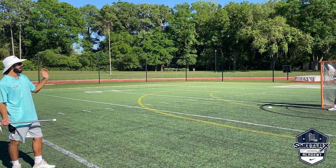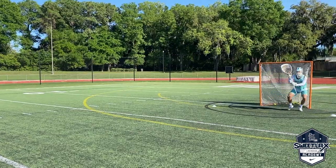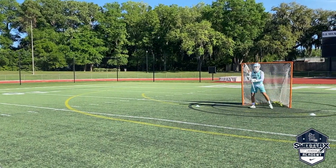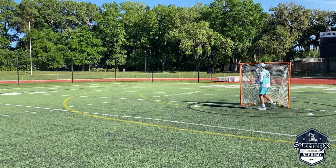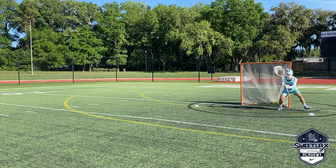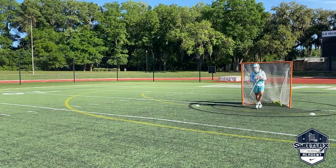The goalie is going to shuffle out. When he shuffles back in, I'm going to shoot the ball from the same side that he shuffled back in from. Now we're going to go opposite — the goalie shuffles out and I'm going to shoot the ball opposite of where he just came from.